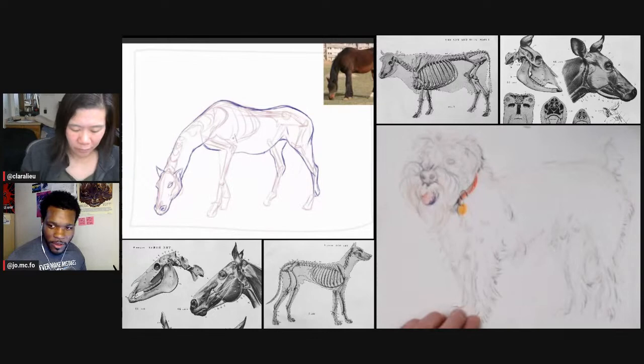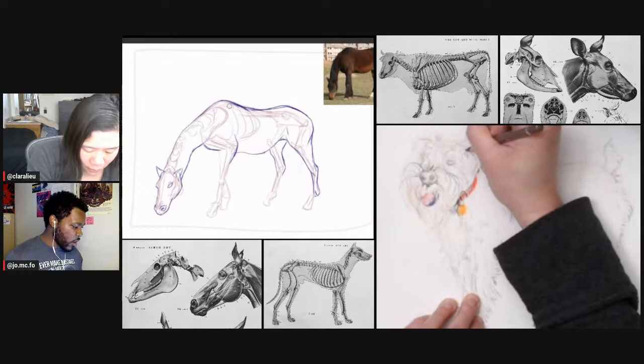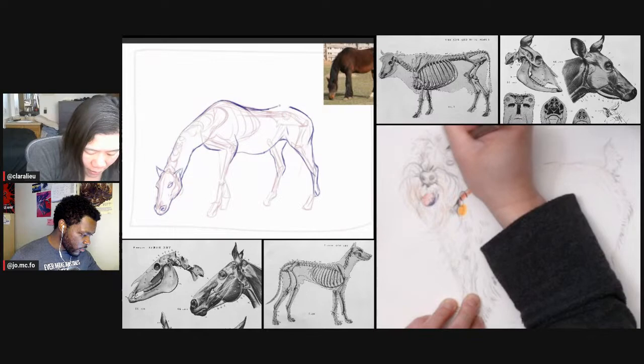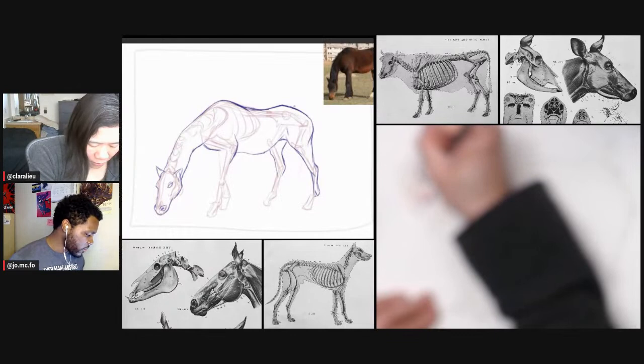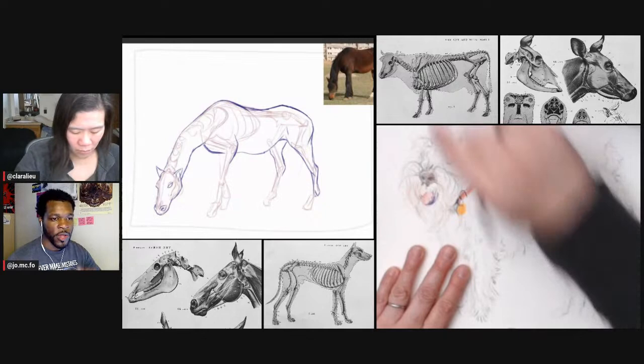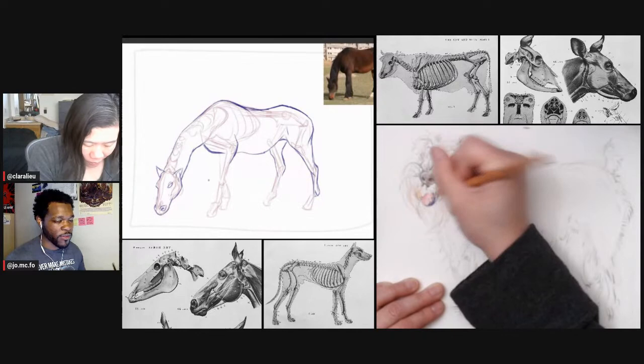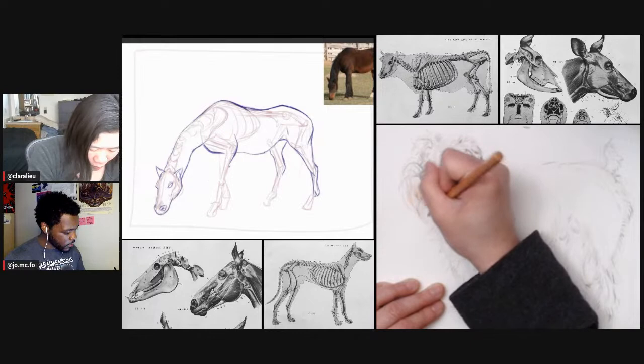Do you think there's such a thing as zooming in too often? Yeah, I do — it just keeps me from being focused. I'm not saying there's no good time to zoom in or get real close, but at the end of the day you want the big picture to read. When you're constantly so close to your work you won't be able to see it. It's like trying to judge what a person looks like based on a fingernail — it just doesn't make sense.